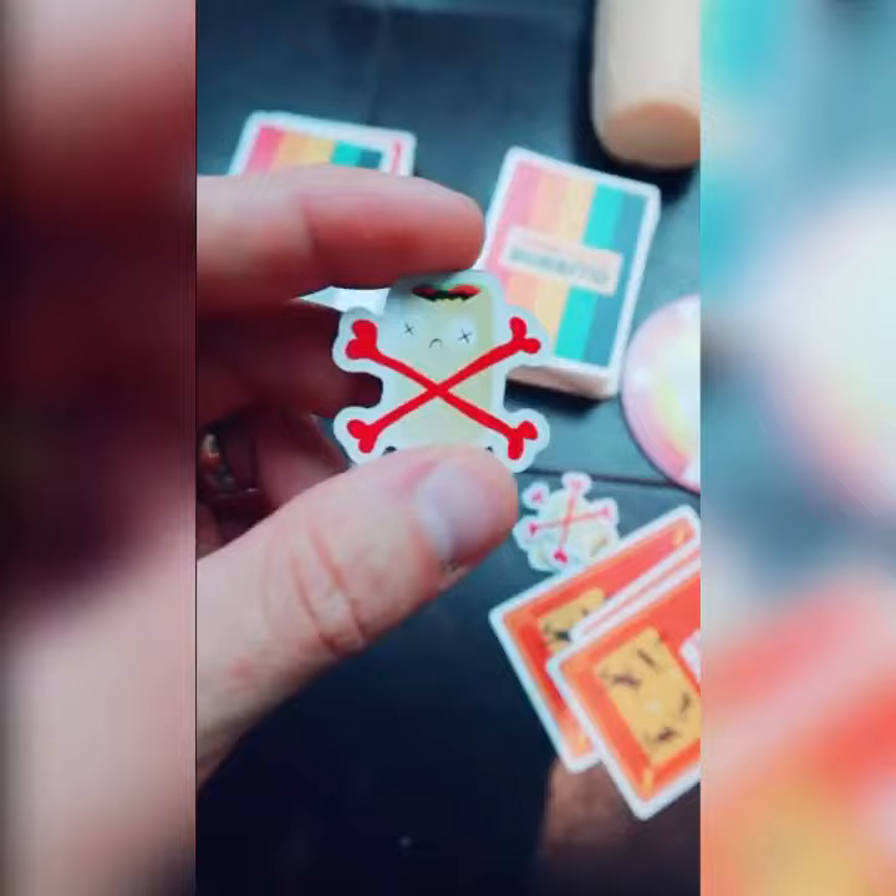Then there is the Burrito Duel card — you match these, two players stand back to back, walk three paces, and fire. It makes for a great family night game and a great party game. The burritos themselves are made of memory foam and are super squishy.